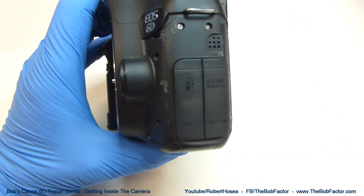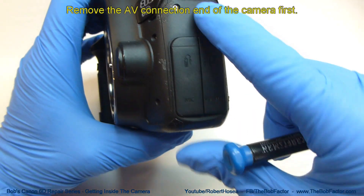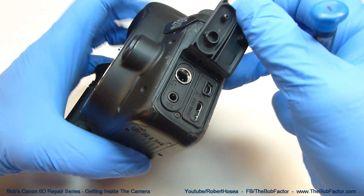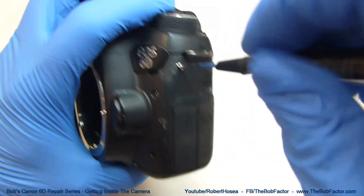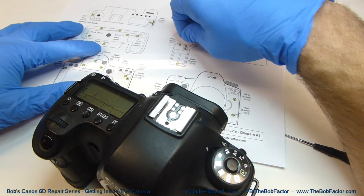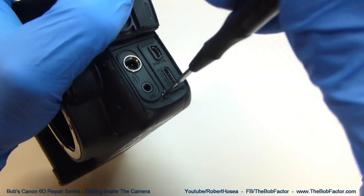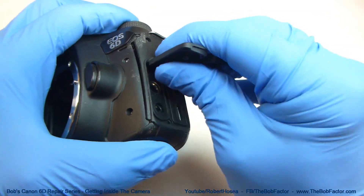The first screws that we're going to remove are three screws that are on this end of the camera — they hold this plate on. We'll need to remove these two screws, and then one screw that's down underneath here. With the three screws removed, you should be able to just lift that plate right off.